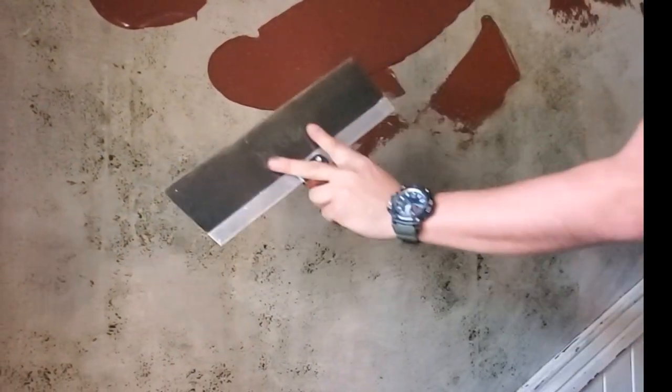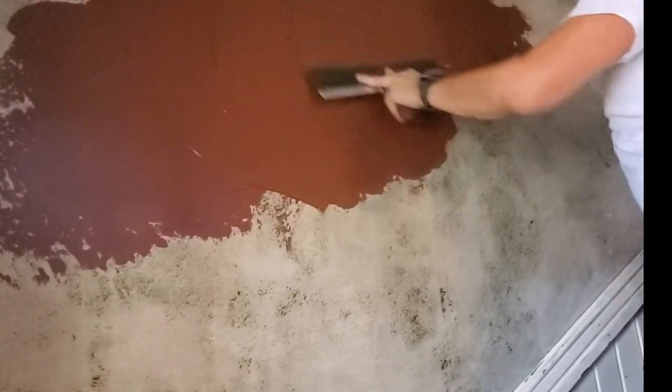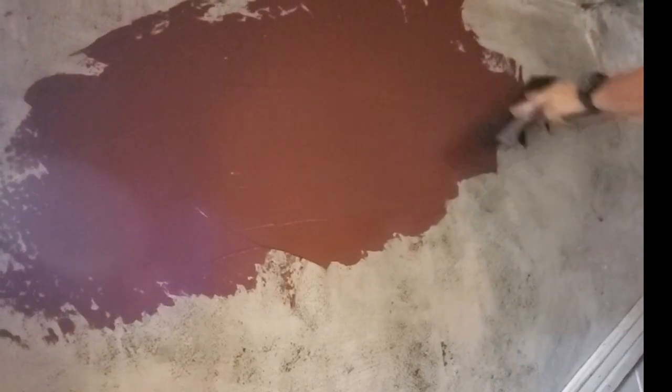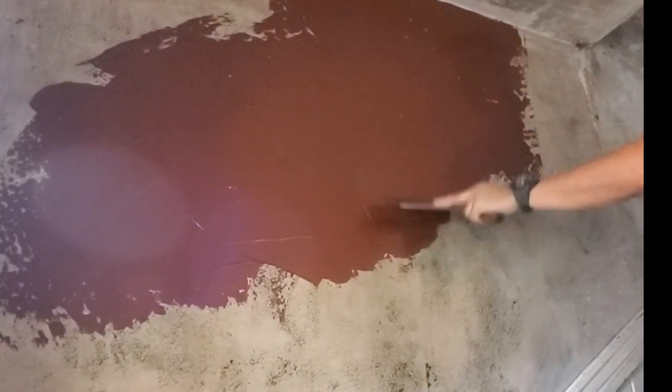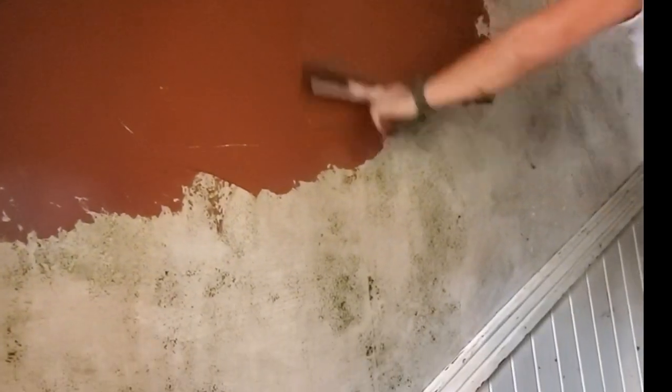I'm going to transport the material to the surface and spread it through the sections I'm working with. Remember, with a 20-minute setup time, on the wall you'll have about six to ten minutes of work time, so you don't want to mix too much — it will get dry in your bucket. If you want more time, use the 45-minute set; it's just more practical.